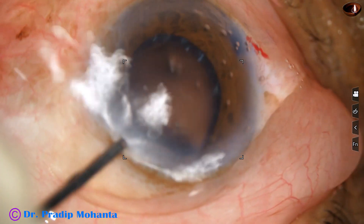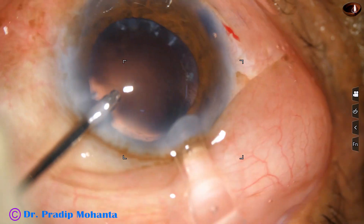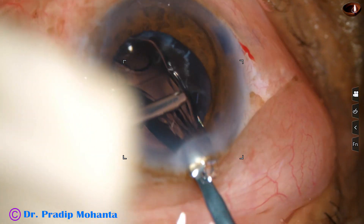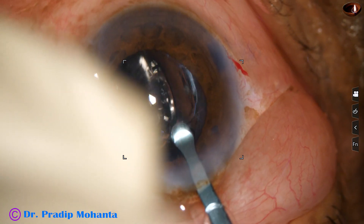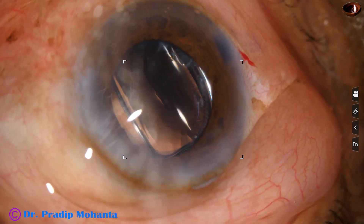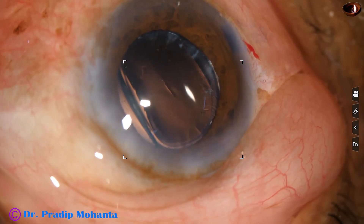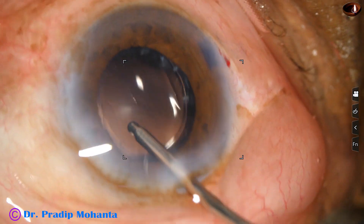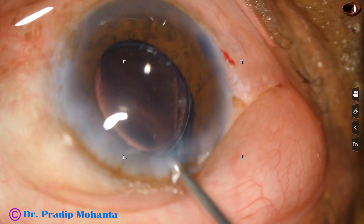And this is hydro-implantation of a single piece monofocal intraocular lens. The lens has gone into the capsular bag. Now see what happens as I rotate the lens.